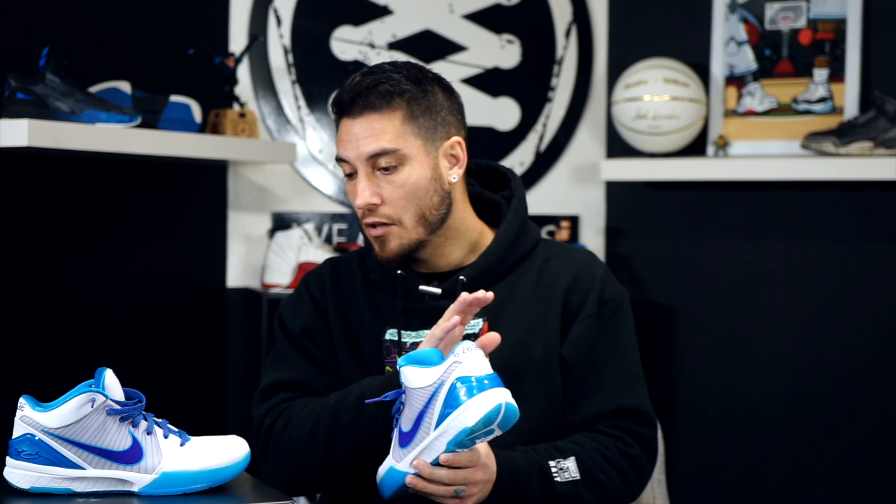For those of you that don't know, in the sneaker blogosphere — meaning sneaker blogs, which is what WearTesters.com is — there is a site for Nike news where bloggers or anybody can go and get Nike news. It's called NikeInc.com. That's where they normally post press releases, and that's where they posted the press release for these shoes right here. Almost every blog will copy and paste things.